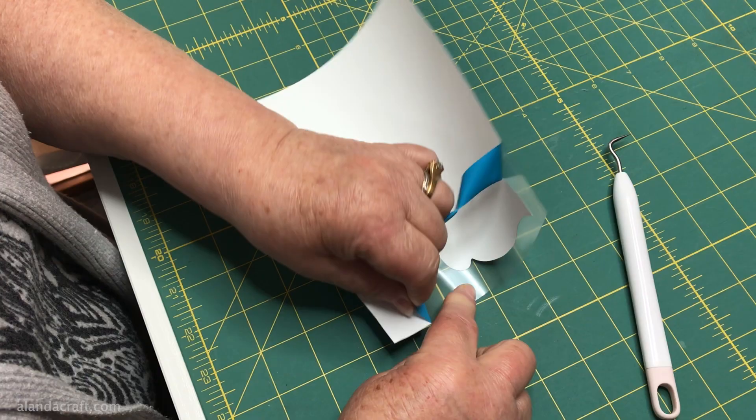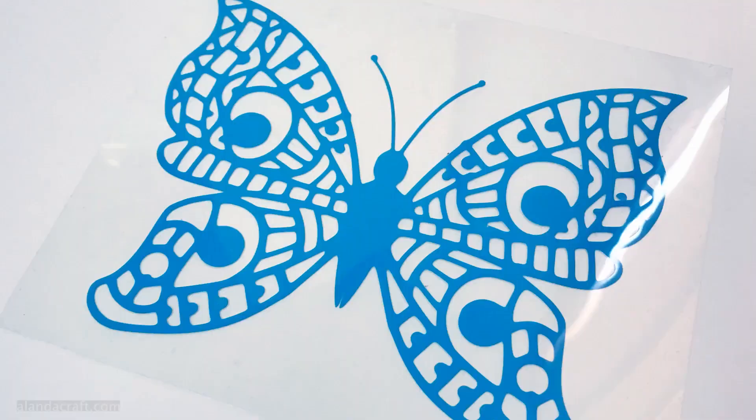We weeded the vinyl off to see what it had done — and it's done a beautiful job! Very happy with that.